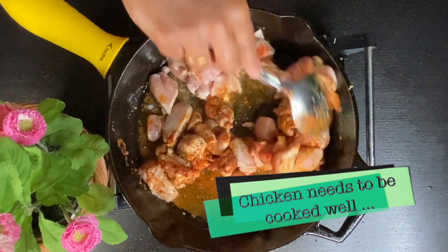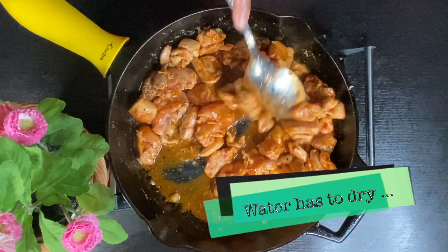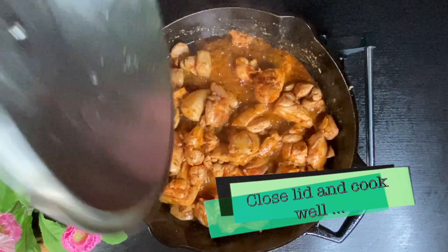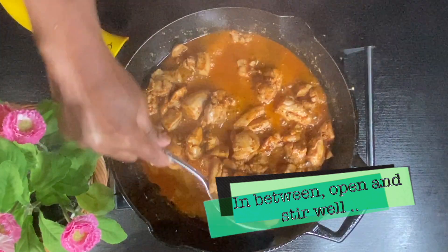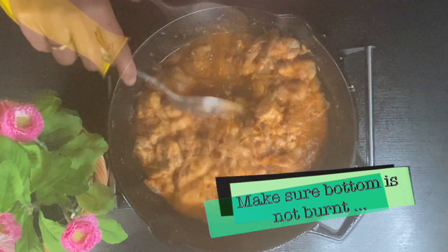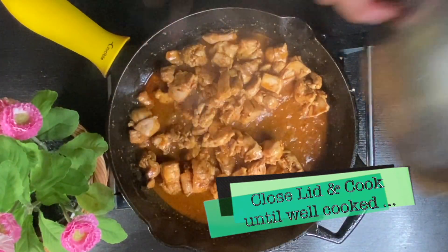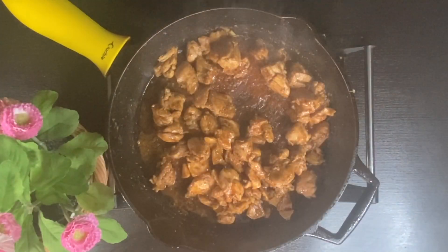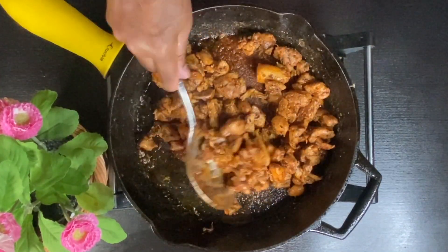Cook the chicken well and dry it out. Cook the chicken thoroughly until it is done.